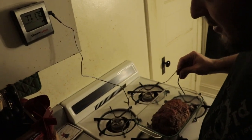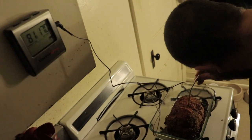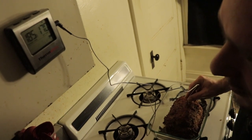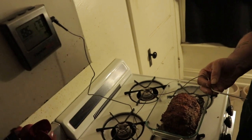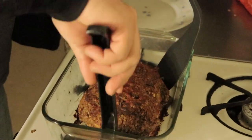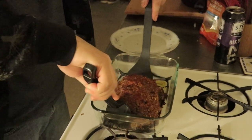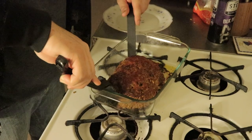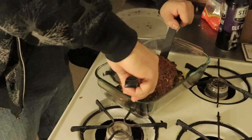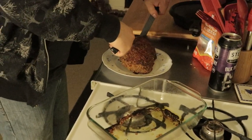Do you know how to use that thermometer? Do I just stick it in? Yeah, it looks like you just stick it in. There's a beeping in the center. Can you be ninja about it? I think so — I trained with the best samurai meatloaf makers in the world. It's a little soft, but oh shit, he did it!